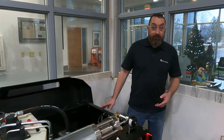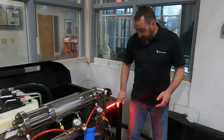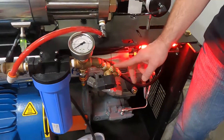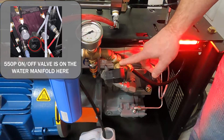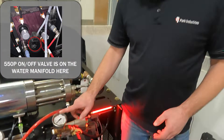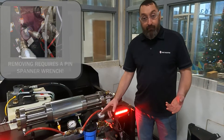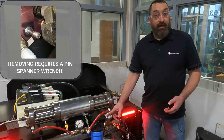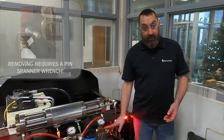So make sure you always have your water on before you start the intensifier. Coming back over here, from the booster pump we come to the on/off valve on this model — make sure the on/off valve is working. We can check this gauge: when we start up, if we're getting some pressure there, our on/off valve is turning on. If it stays at zero, the valve is not opening and we need to look at that valve.